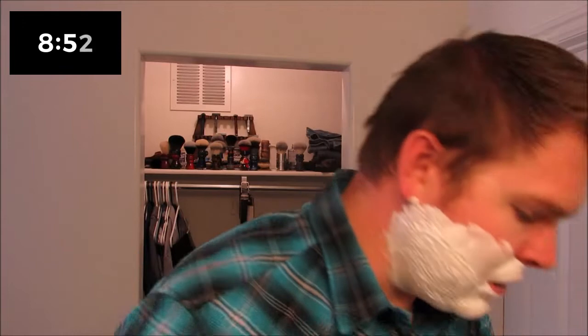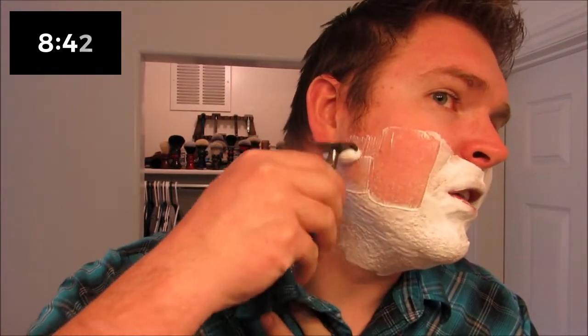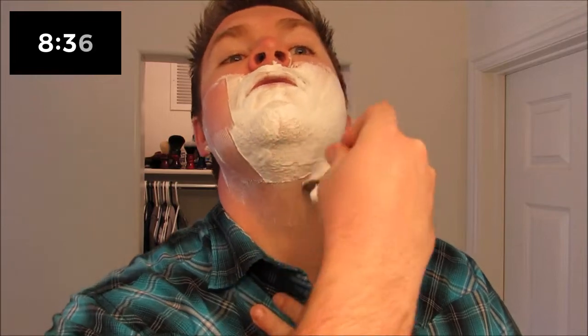Most students have internet access at home so we're gonna keep them going while they're at home so they don't fall too far behind, which is really nice. I'm really glad that we live in an area with such a great school district. That is a dry lather but it's also very thick and yogurt-like — I think it'll work.